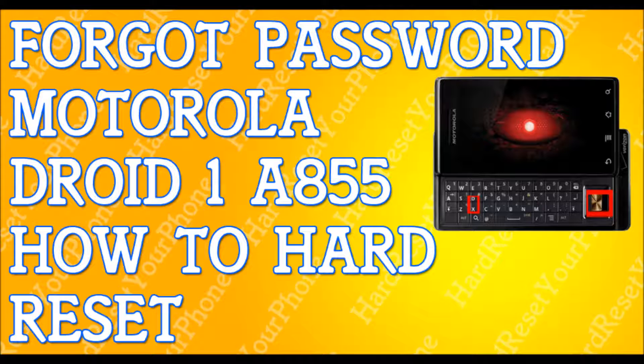Once you're in the menu, use the volume down button to scroll down and select 'Wipe Data / Factory Reset.' Then open up your phone and use the navigation button — the big square at the bottom — to confirm and select 'Wipe Data / Factory Reset.'